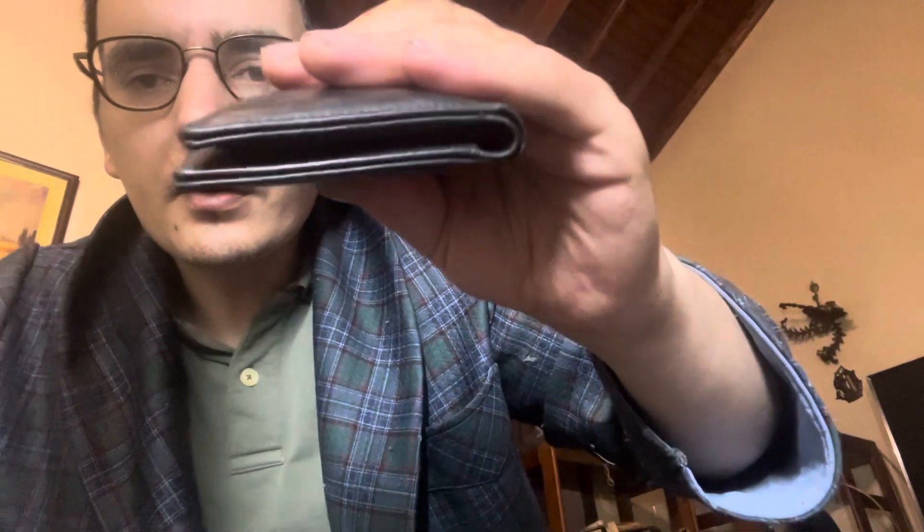I haven't used a different wallet since 2017 or 2018, but since I saw the Jamie Jacob Slim Star, I fell in love with this wallet and I recommend it. I still recommend it highly.